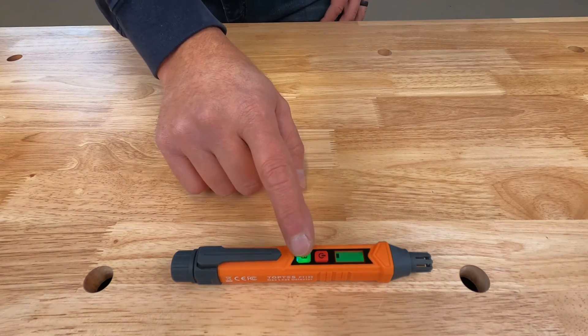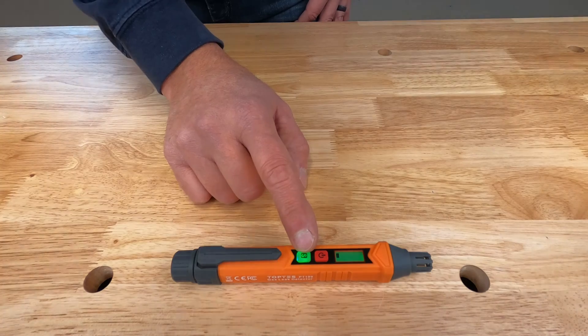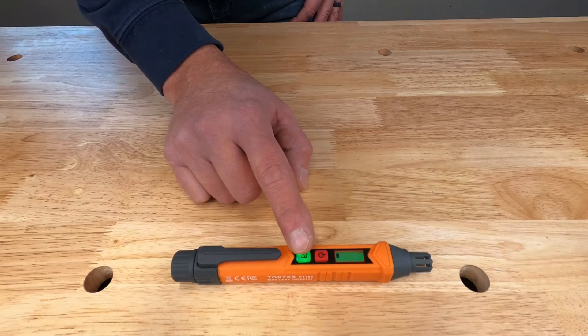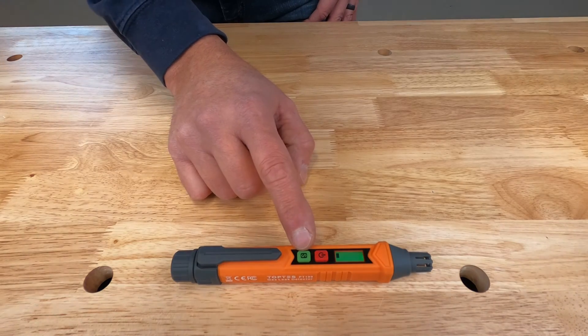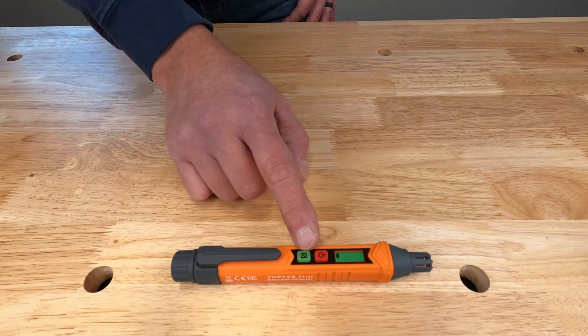You also have this illuminated S button — that's sensitivity. With it lit up, that's high sensitivity mode, which detects 50 to 500 parts per million of gas. When you press the button, the light goes out and that's low sensitivity mode, detecting 500 to 1000 parts per million.